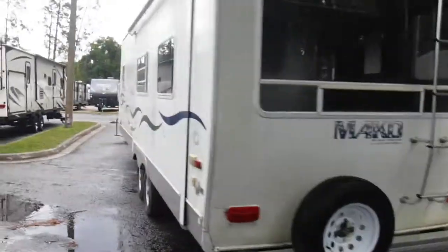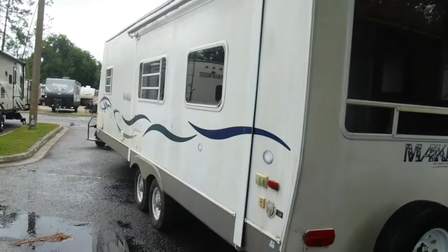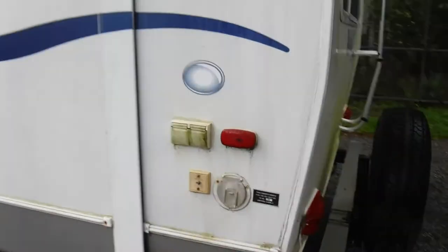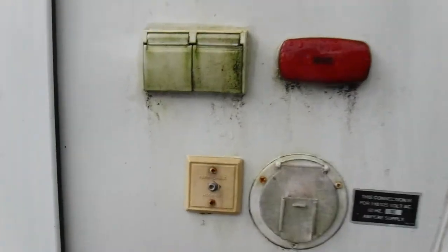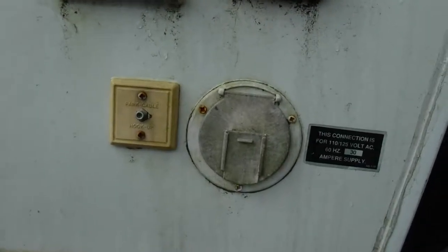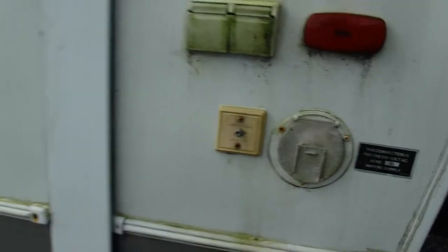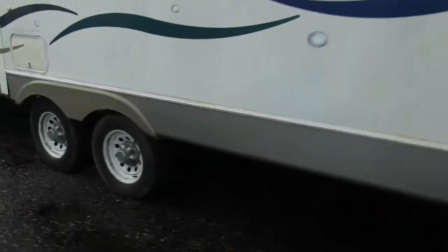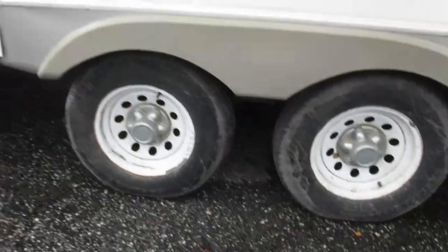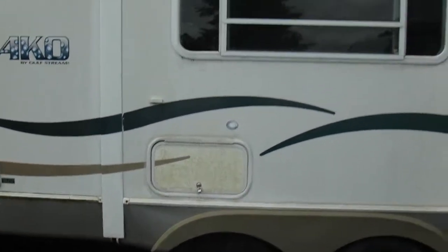Come through here. I got the slide in — we'll be taking the slide out once I go in the camper. Your campsite and park cable hookups, satellite cable hookups, and your 30 amp service plug. You got your other two tires on this side.